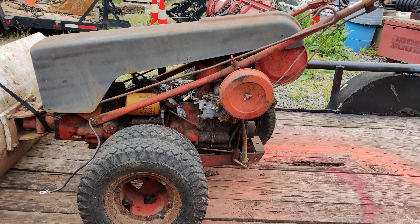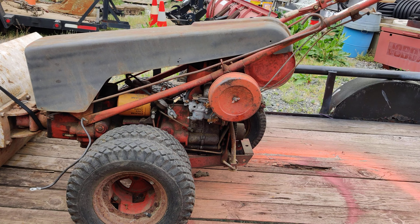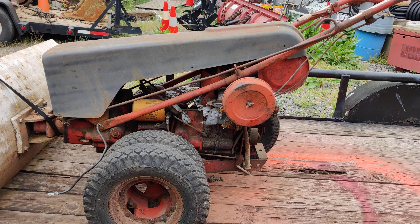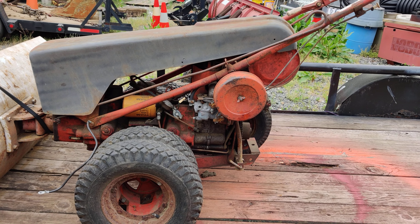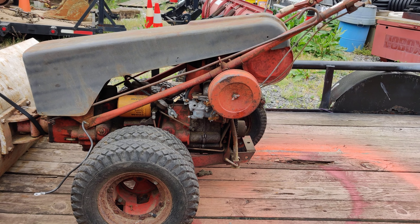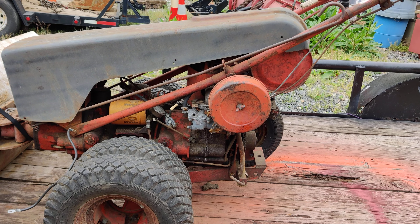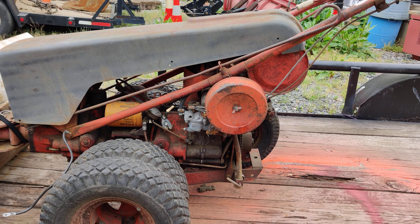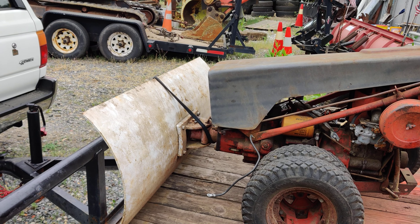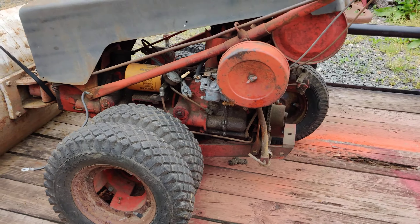Hello friends, I hope everybody's doing well. I just picked up this 1973 Gravely tractor — it's a C8, the eight-speed with four speeds forward and four speeds reverse. It was listed on the marketplace for $150 and I had nothing to say, I just told them I'll come and pick it up. It came with the snowplow blade also, and everything seems to be there — I don't see anything missing so far.